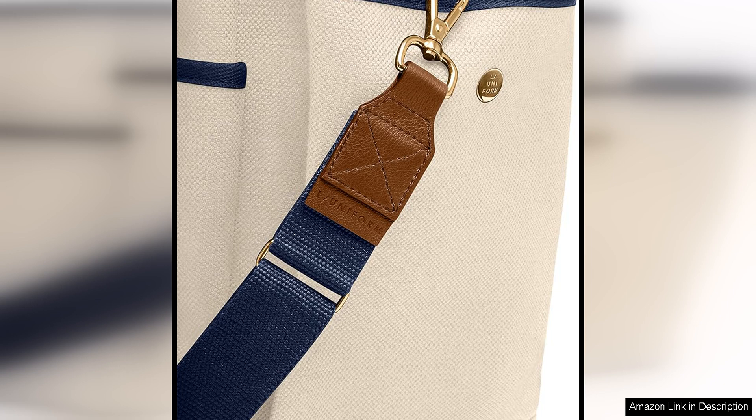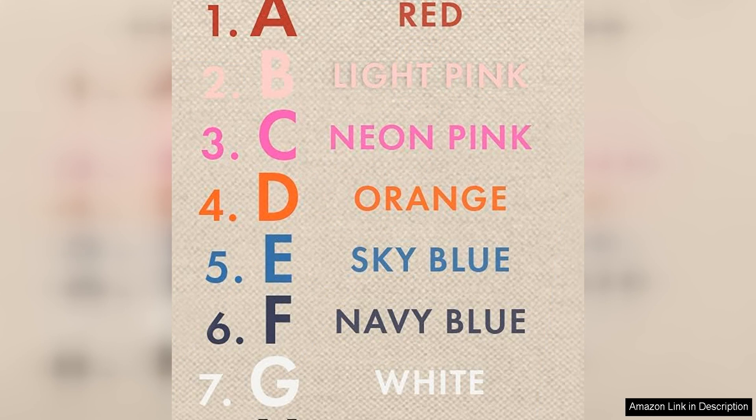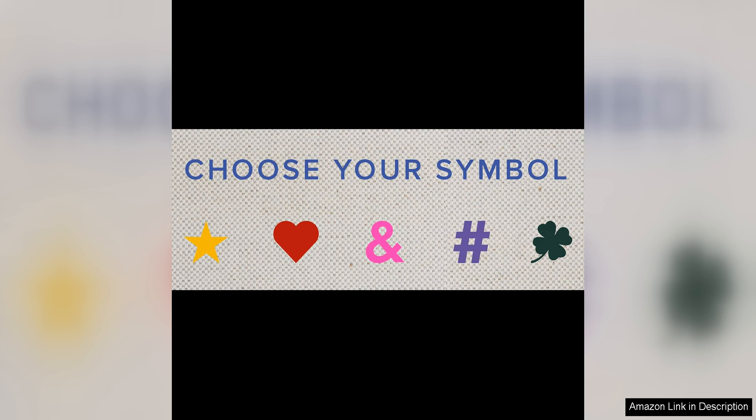In terms of functionality, the Howlite Form Toolbag excels. The spacious main compartment is perfect for storing a variety of tools, from hammers and screwdrivers to power tools and measuring tape. The interior pockets and loops are perfect for keeping smaller items organised and secure, while the zippered closure ensures that your tools stay safe and secure during transport.